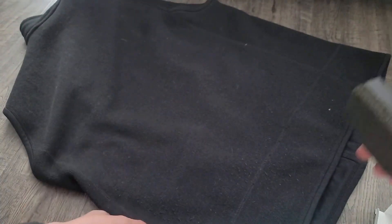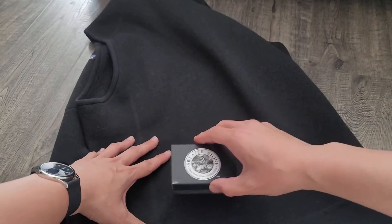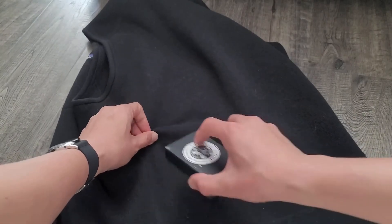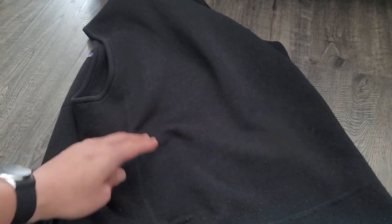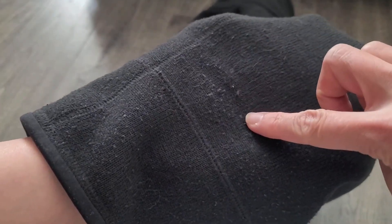You're basically brushing with the grain of the product. You can see right there it's starting to work right on the spot that I'm using it on.